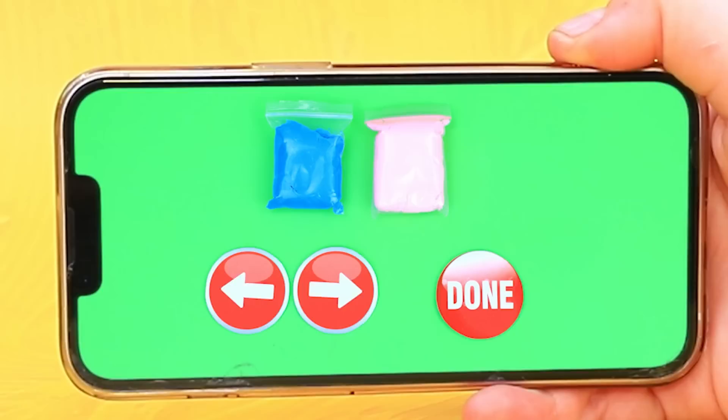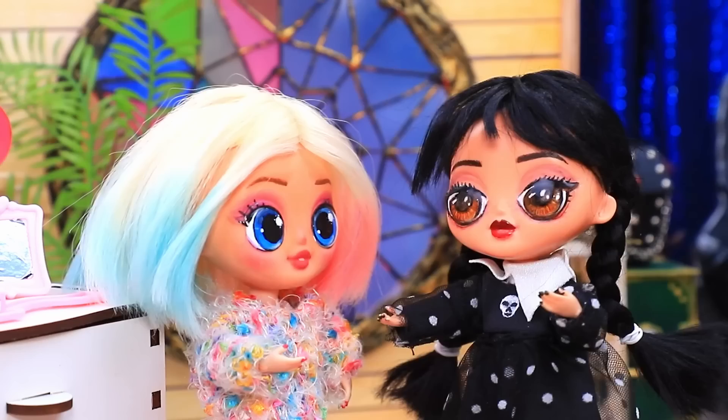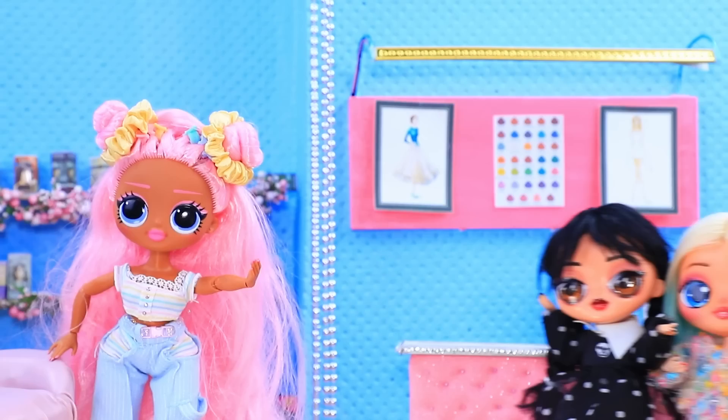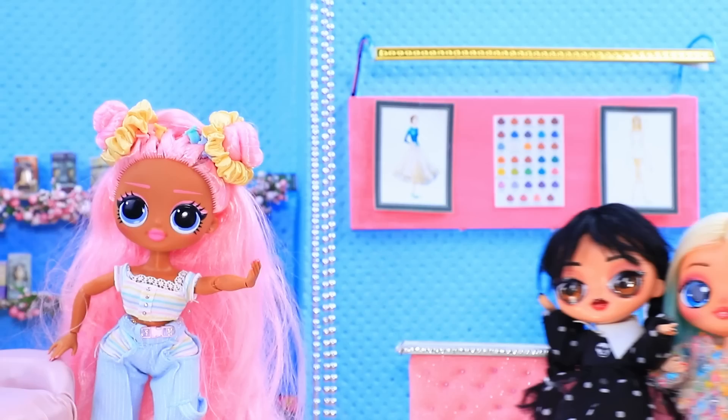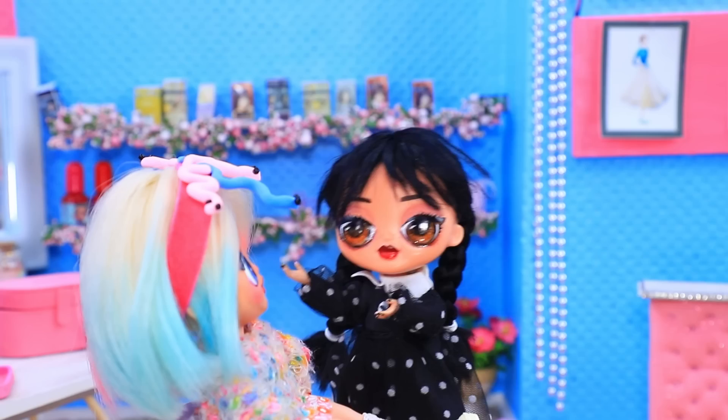Choose clay — voila! Roll snakes, add eyes, put on the headband. Wednesday, save me — I was invited on a date, any ideas? Let's go to the salon — get my friend ready for her date, she wants to impress a Gorgon boy. Done — take a look. Perfect!